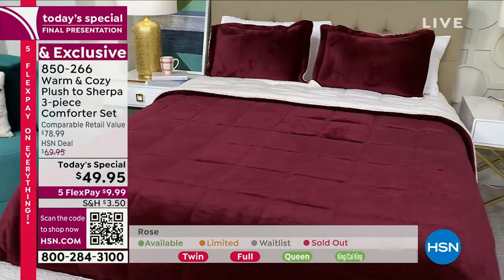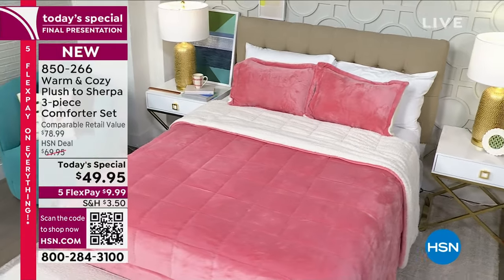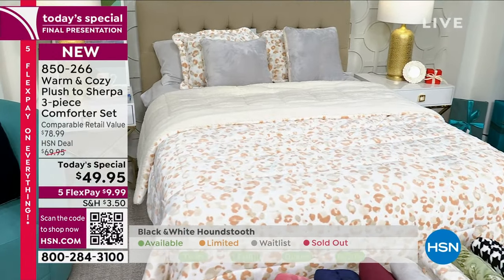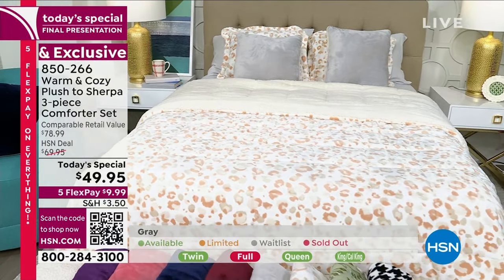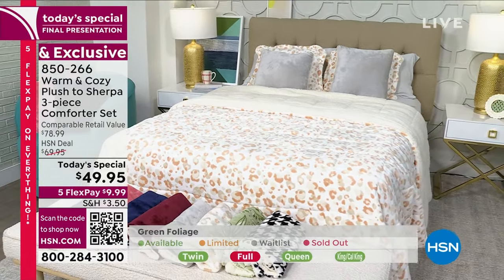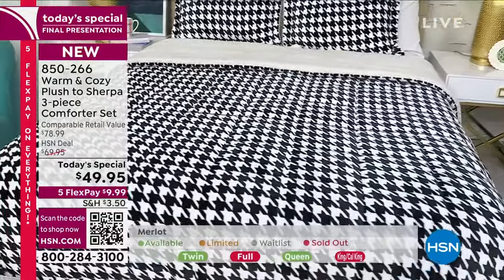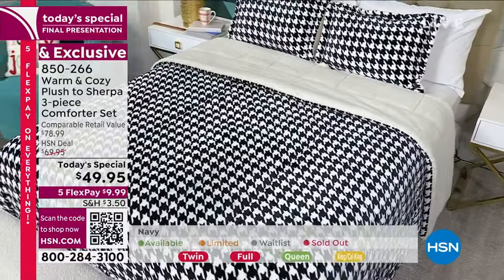Here's your rose — in rose I do have queen and California king, which is good. And then our prints. The neutral leopard — it's a softer leopard, very neutral. The clue's in the name. What about the houndstooth? They're telling me a little bit left in each size. The houndstooth — that beautiful black and white — is very dramatic, so pretty. You can do a lot with that. Whenever you see this on your bed, it's just going to make you happy. It's different, unique.